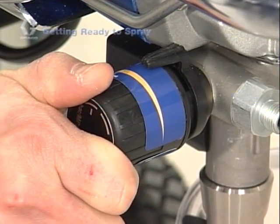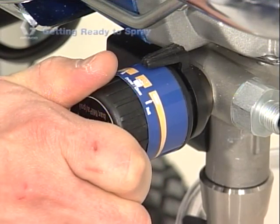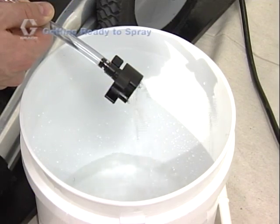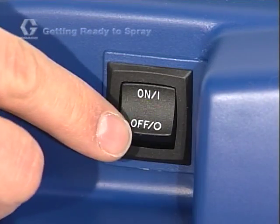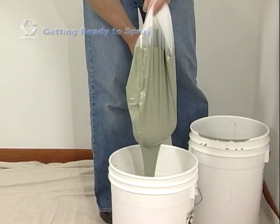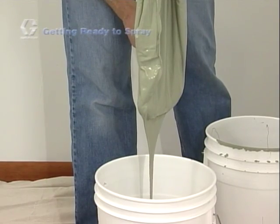Turn the power switch on and turn the pressure control knob slowly clockwise until the pump starts. Because Graco sprayers feature a demand delivery system, when you first turn on your sprayer the pump may not run until the pressure control knob is turned up to a point that demands delivery — your Graco pump lasts longer because it only pumps when needed. Allow fluid to flow out of the prime tube into the waste pail for about 30 seconds until the fluid is running clear, then turn the power switch off. Stir your paint to make sure it's fully mixed, and use a strainer bag to rid the paint of any unwanted sediments that might affect the finish and clog the spray tip.